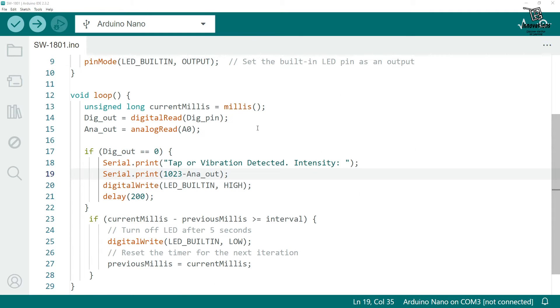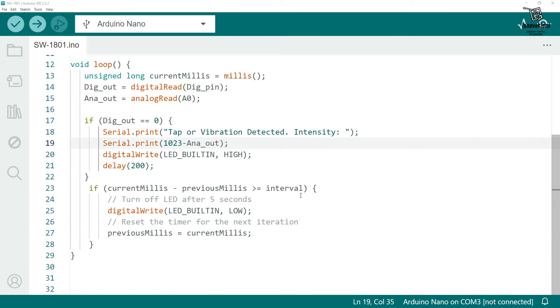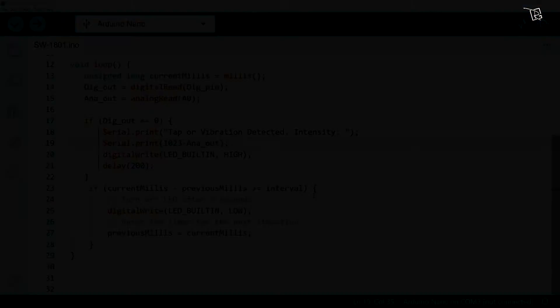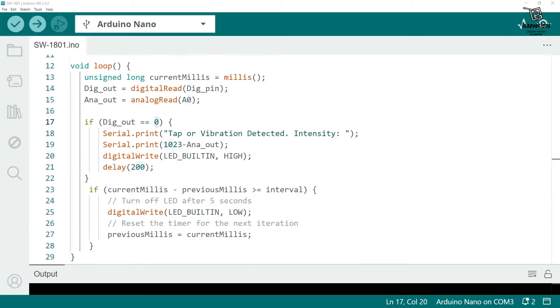In the setup section we initiate serial communication and set the pin mode of the built-in LED to output. In the loop section we use the millis function to keep the built-in LED turned on for five seconds after it receives a shock or vibration. When it receives a shock, the digital output becomes zero, the serial monitor shows the intensity of the shock, and the built-in LED turns on. After five seconds it turns off, but the sensor keeps working.